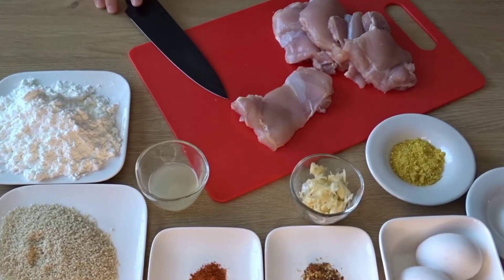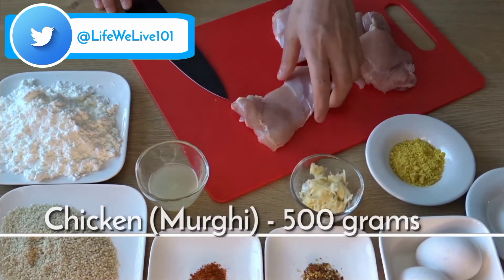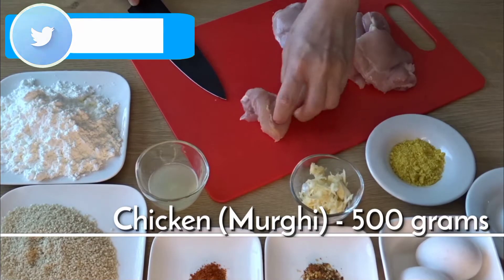First of all, we cut the chicken. I have taken 1.5 kg boneless thigh pieces — 1.5 kg chicken. You can use the breast piece. We will cut the chicken in strips.